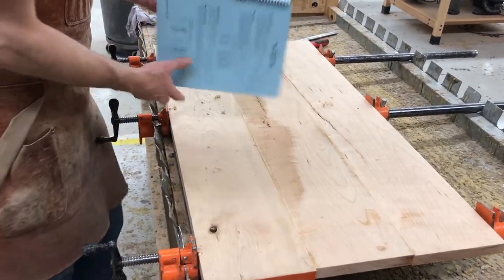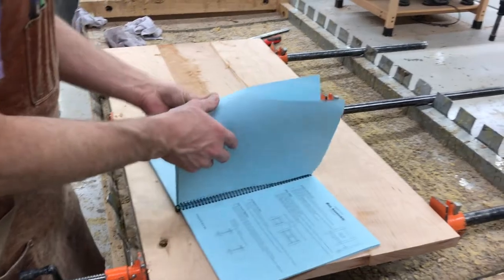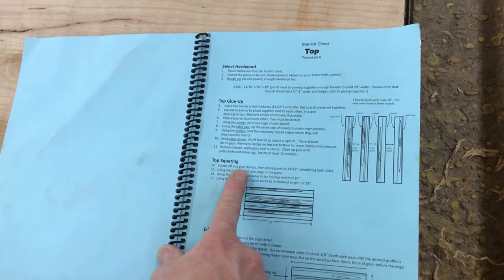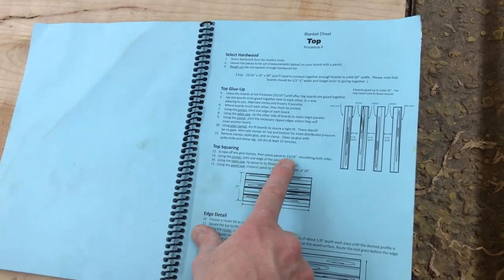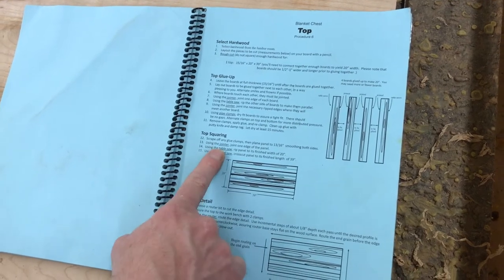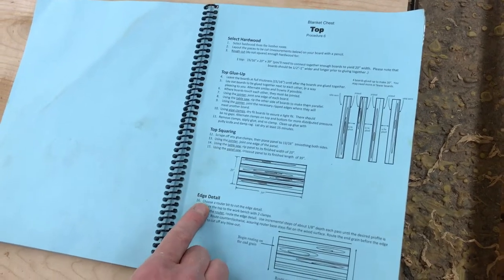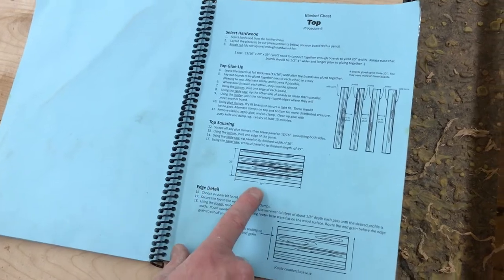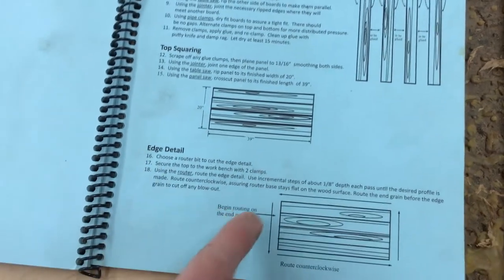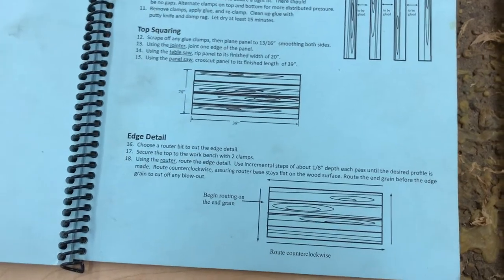We are now ready to move to squaring the top. We're going to scrape any glue, which we did, and then we're going to plane to 13 sixteenths, join one edge, table saw the other edge, panel saw the two ends to finish it off at 20 by 39. Then we'll move to routing a detail around the outside edge.